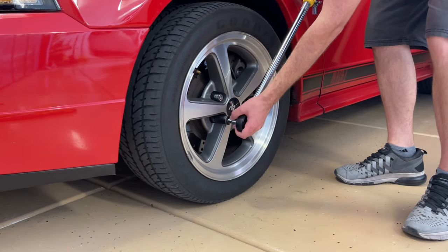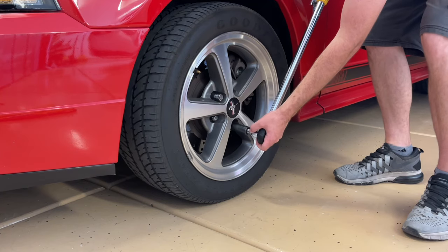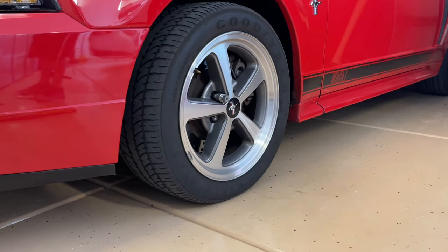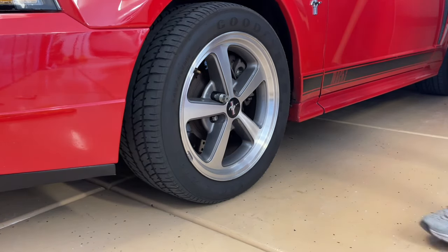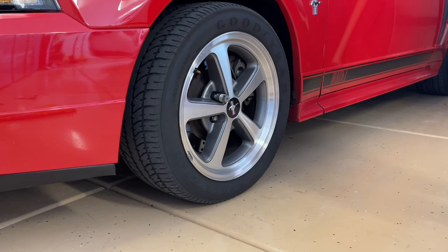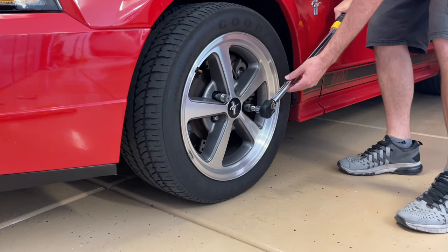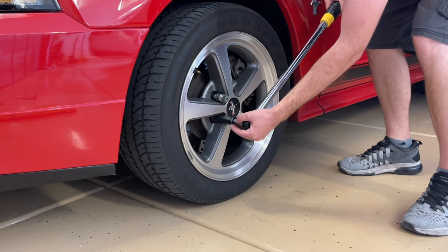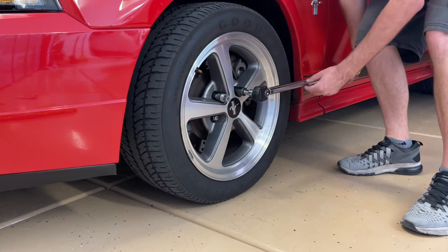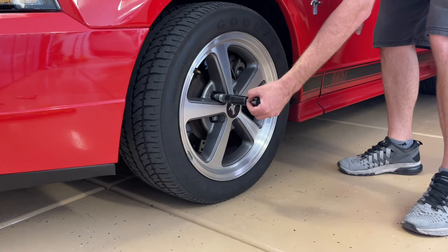You'll notice we put it on and you'll hear it click when it reaches that total amount of foot-pounds that we've set it at. It's also best to have the vehicle's wheel slightly in the air on a jack. You'll need somebody either holding the brakes so the wheel doesn't spin, or the tire slightly touching the ground. You don't really want to just torque everything down with the wheel and the full weight of the vehicle on the ground. These have already been torqued, so I'm just going over to show you. We're doing the star pattern — every other lug nut across from each other — and just tightening it down until you hear that click. When you hear it, you stop.